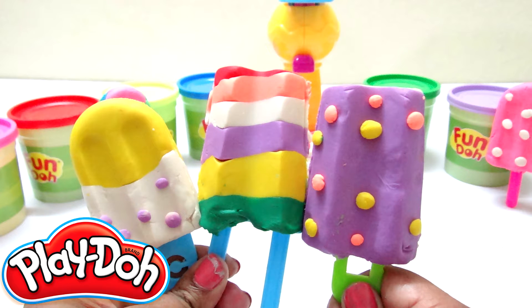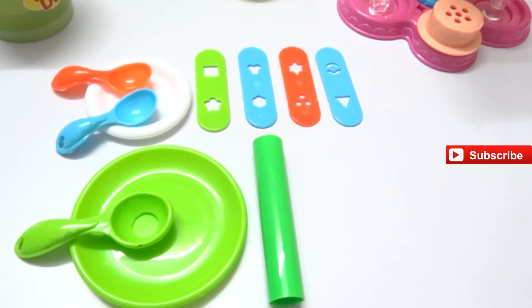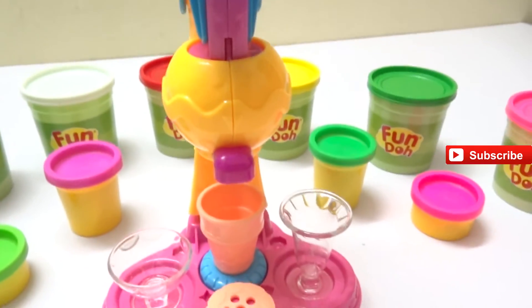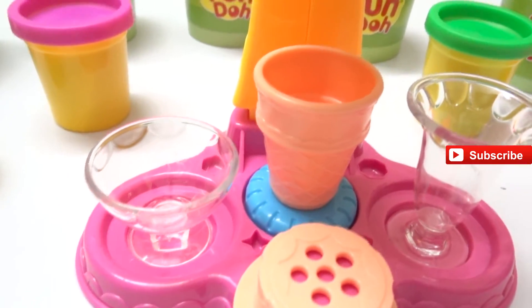Hi kids, welcome to Baby's Live Channel - we scream for ice cream! Today we are going to make different ice creams with our Play-Doh. Here we have our ice cream maker and all the stuff - we have our fun dough, our ice cream maker, cups, and a corn.